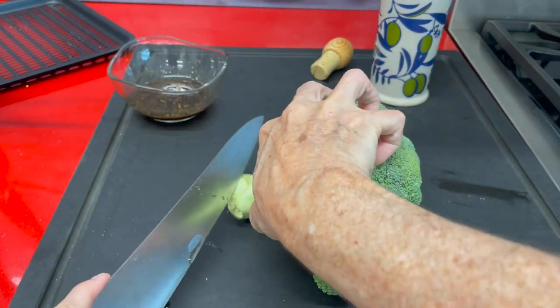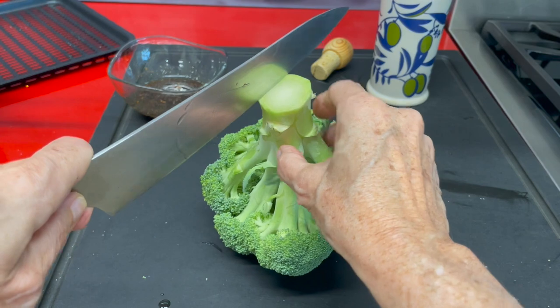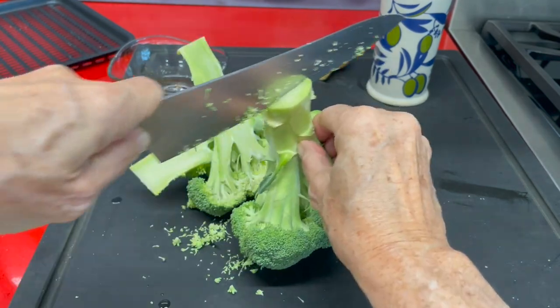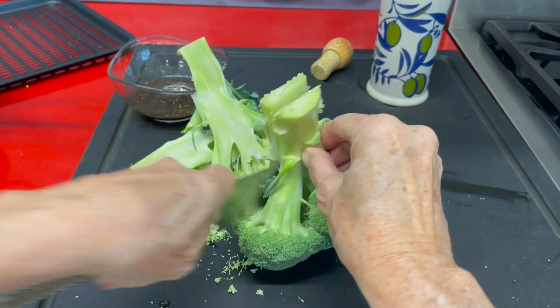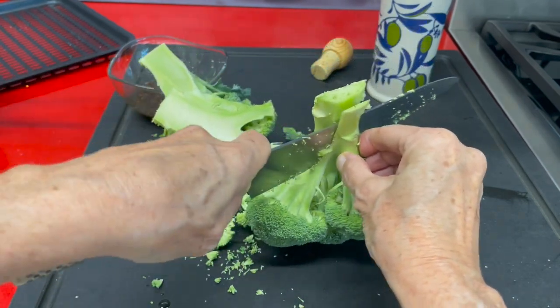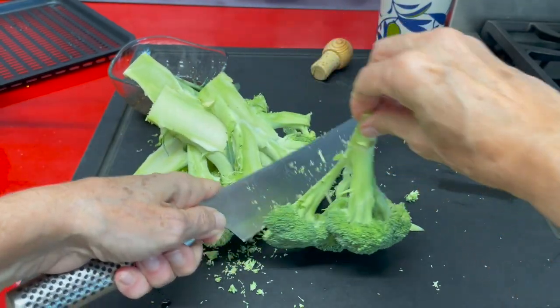Now we're gonna cut our broccoli from the stem down, slice it thin, and then we're gonna dip each one of the broccoli heads or little florets into the dipping sauce. This way all of our pieces are gonna taste just as good. They're gonna be delicious.